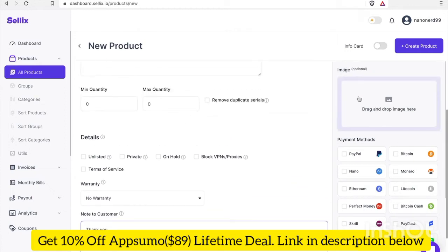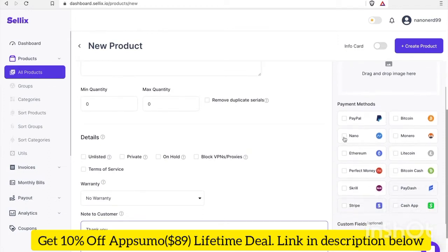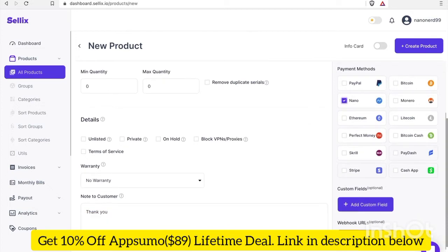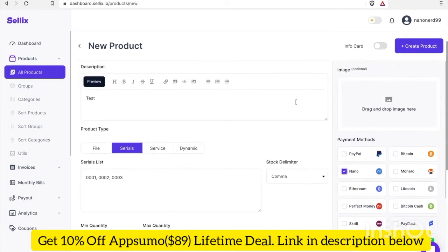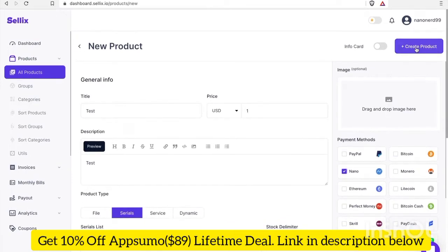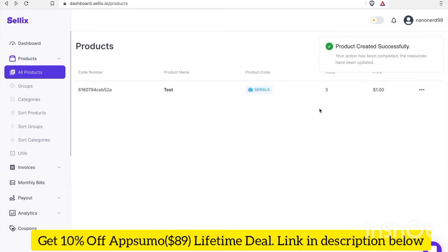I won't add an image for now, but I will select the payment method, which will be Nano. Now that that's all done, let's go ahead and create our product. Product created successfully.